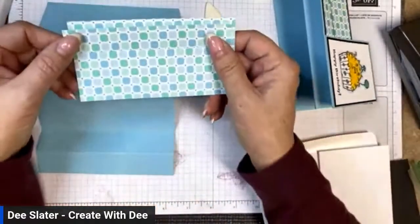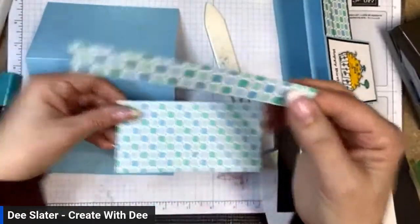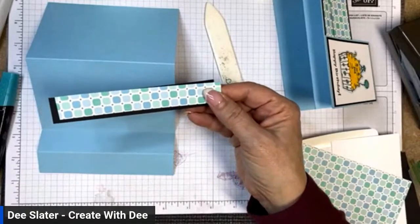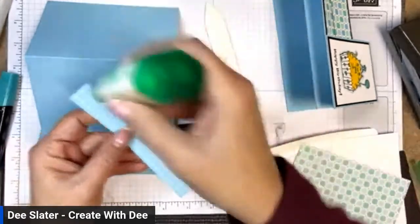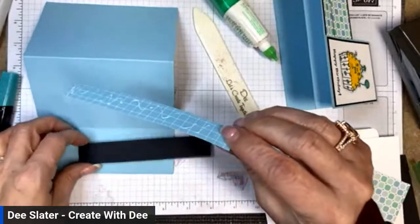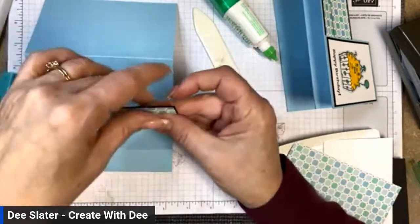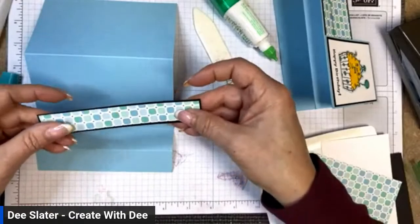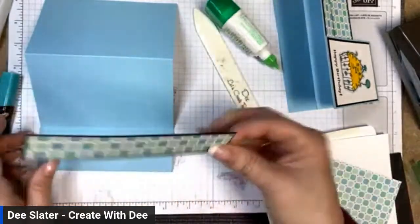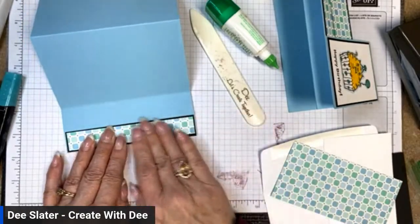This is from Dandy Designs designer paper, which is free with a $100 order during Sale-a-Bration — I absolutely love this paper. I'm going to take a three-quarters by five-and-a-quarter piece of designer paper and layer that on Basic Black, which is five and three-eighths by seven-eighths. That goes on the bottom part of the step.